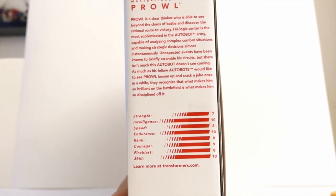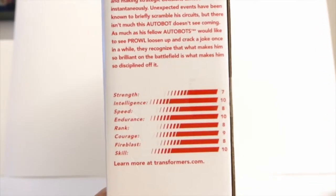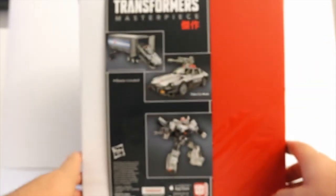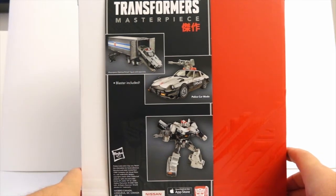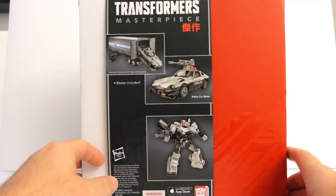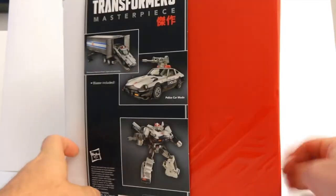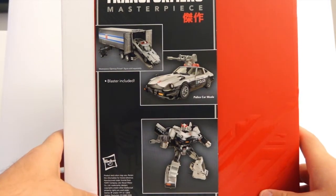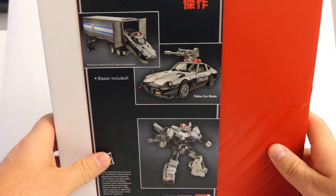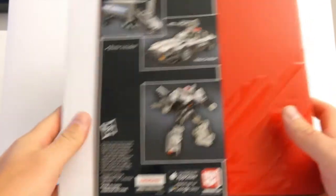It's an Autobot. There's a little bio if you'd like to read it — just freeze it and read it. On the back you can see there is a Masterpiece Optimus Prime in trailer, car mode, and robot mode as well. Nothing much going on on the top except some Chinese or Japanese letters. Nothing special on the bottom as well.